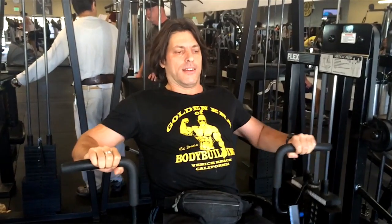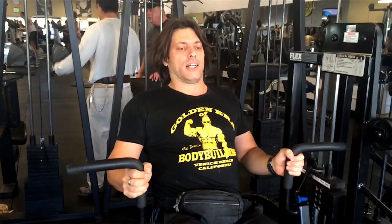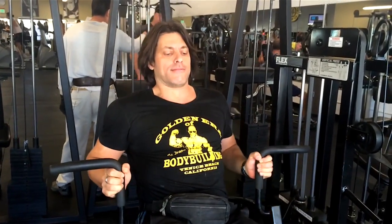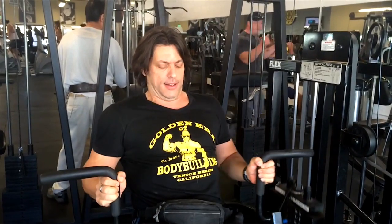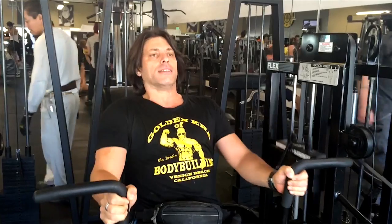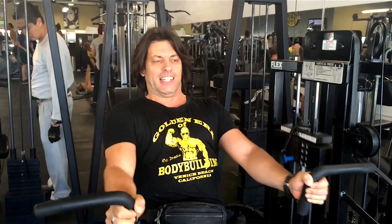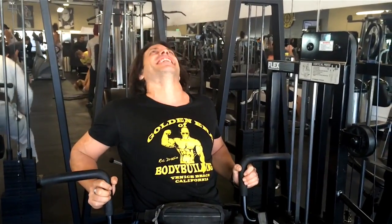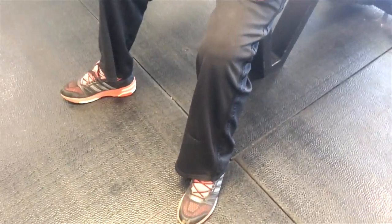Switch your grip. You'll see the difference. It's different, right? I feel it already on this side.